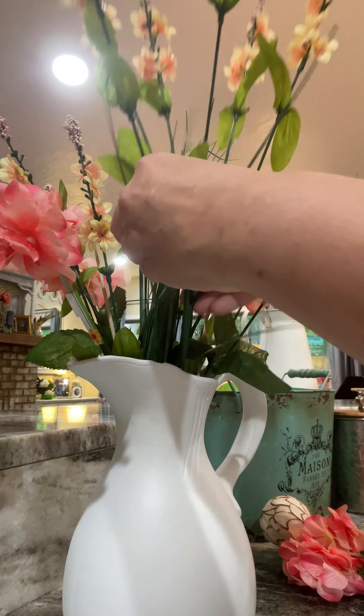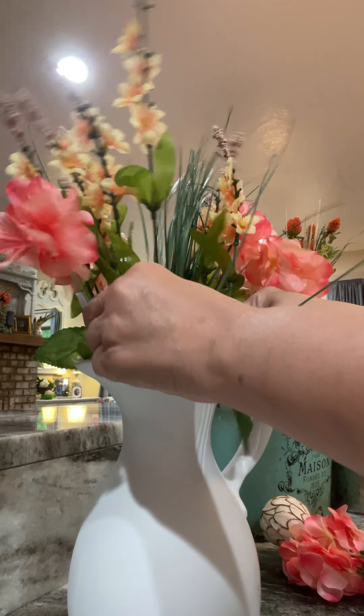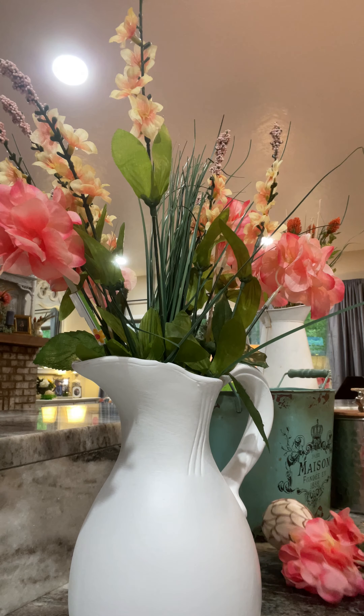And voila. So as this plant gets bigger and wider, it can kind of just open up. I need to go get more of the sticks.